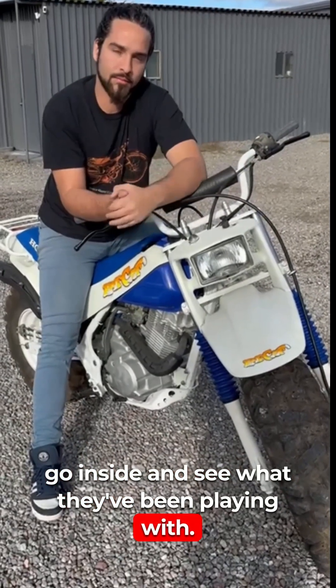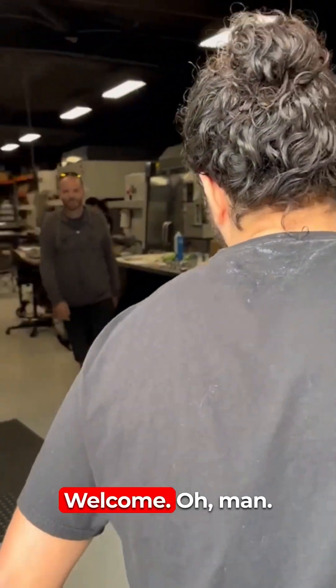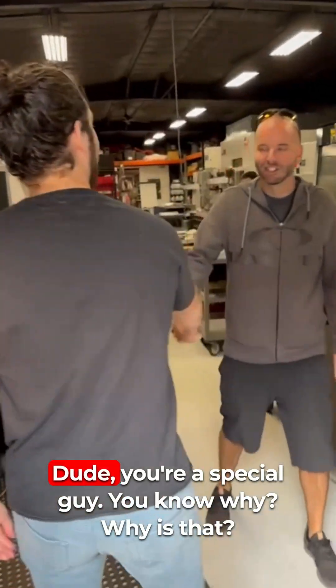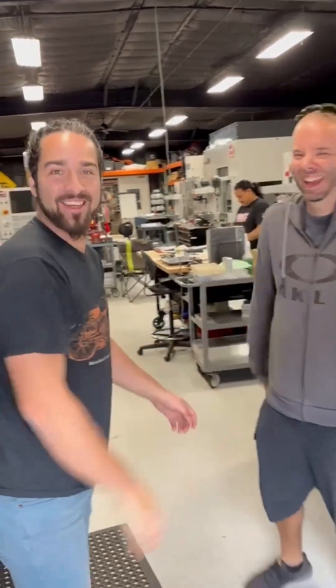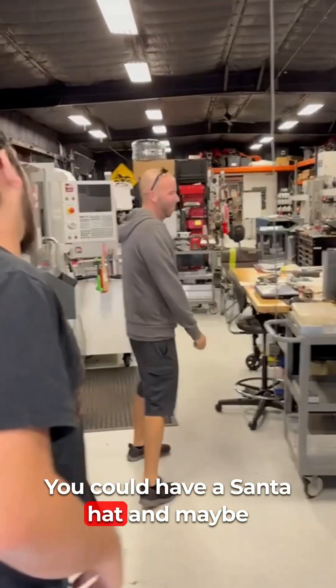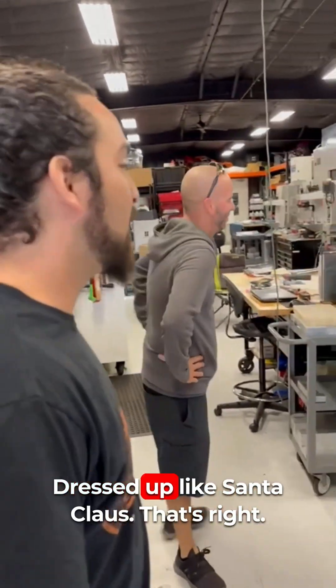Welcome! You're a special guy — you got me here on Christmas. What a treat. You could have a Santa hat and maybe the beard — that would have tied in good. Alex, I'm the one who got dressed up like Santa Claus. That's right.